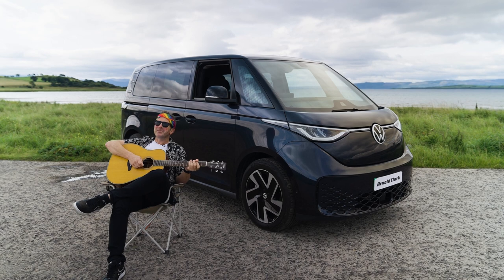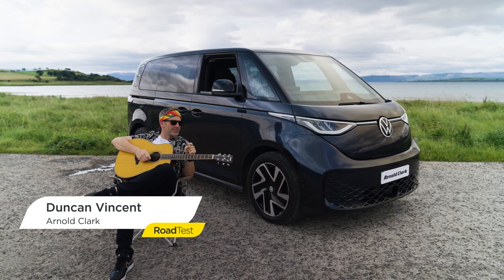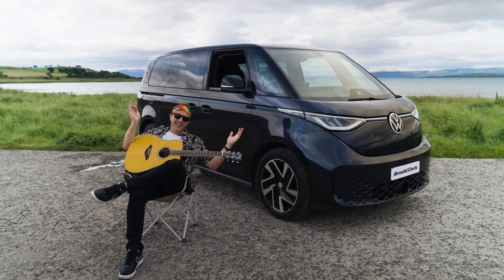Hi dudes, how are you doing? You catch me on my holidays and I'm absolutely buzzing to tell you about this vehicle. This is the Volkswagen ID Buzz and it comes in two stages: Life and Style. This is the Life version. Let's go and take a little look.